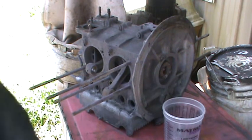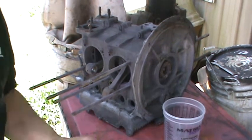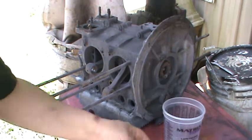Usually I put these on the stand, but since it's a short block I'll just take it apart on the floor cleaner here. I'm going to take the thirteens off first.